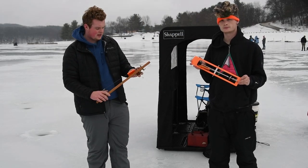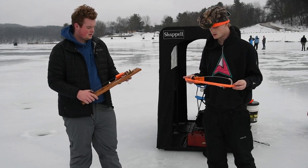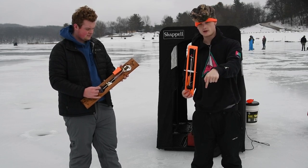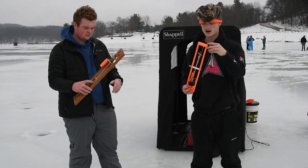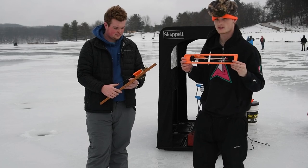Now that we've set up for everything, Eli, explain what these things are. We're going to be setting up some tip-ups for big fish. Essentially this is just like a stagnant line — you drop it down with a live fish or minnow on the bottom. Today we've got shiners, and you hope that a big old pike comes on by and takes it.